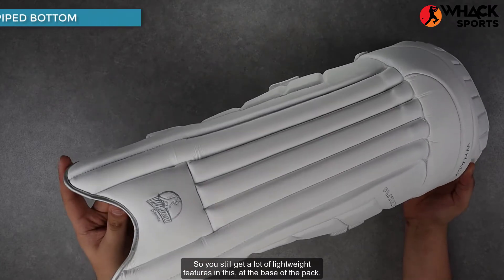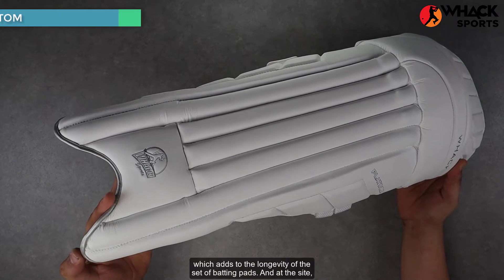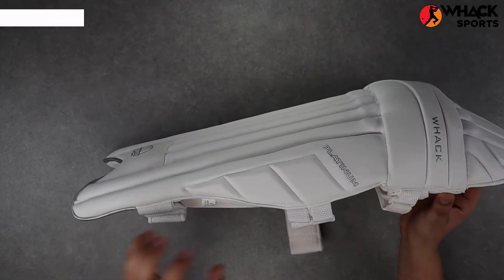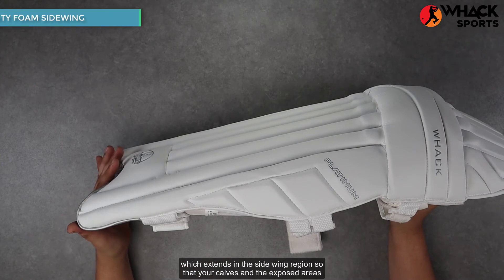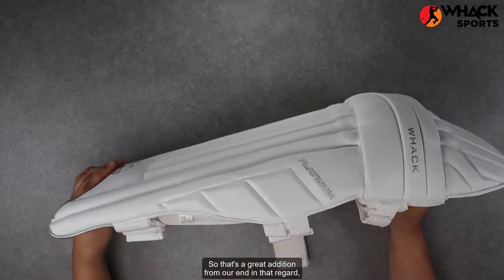At the base of the pad, there's a silver PU piping so that this area doesn't get ripped apart or scuffed, which adds to the longevity of this set of batting pads. And at the side, you get this really thick high density foam which extends in the side wing region so that your calves and the exposed areas are really well protected.